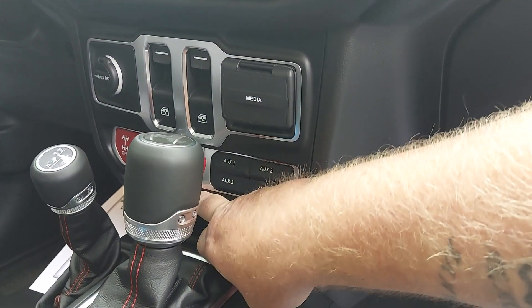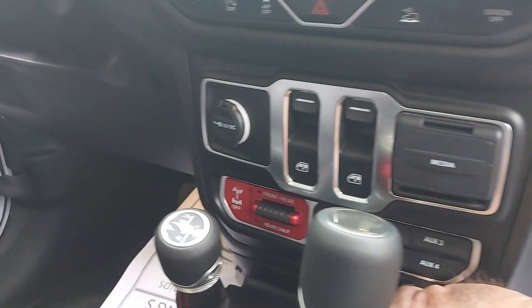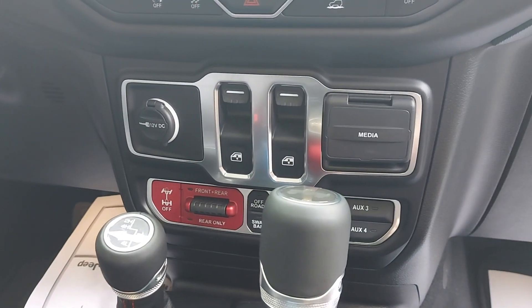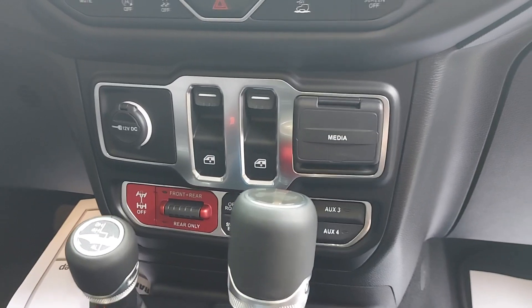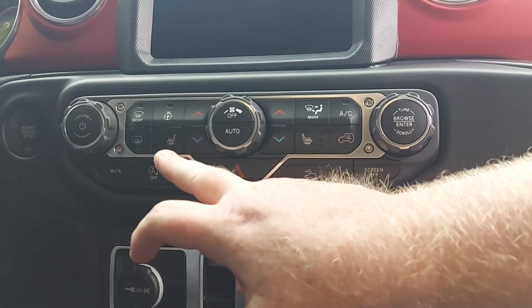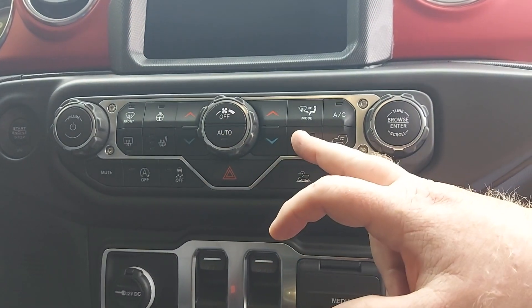Your sway bar disconnect is just below your off-road plus, your front and rear locking diffs. It does have the cold weather group as well. Right here you can see the steering wheel.